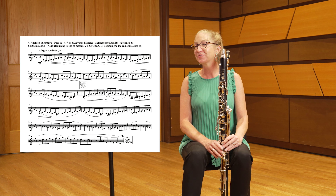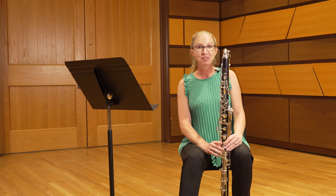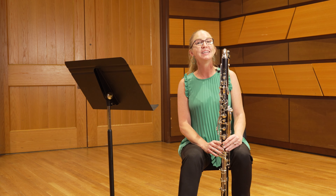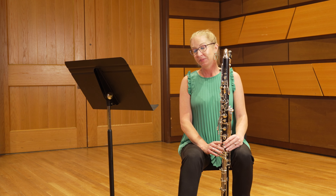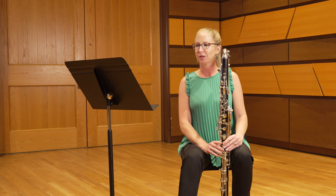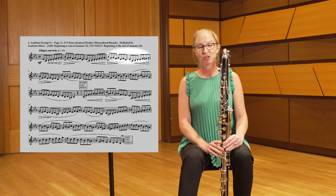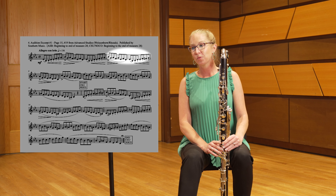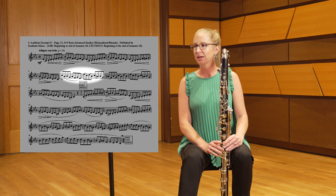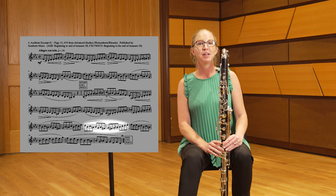In the FAST Allstate excerpt, there are several items to address to help with your preparation. The first is the complete lack of breath marks, so we need to put some in. I'll give you a list of locations: take a breath between measures four and five, between measures seven and eight, between measures 18 and 19, and finally between measures 23 and 24.